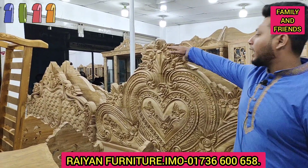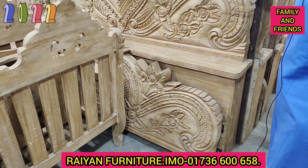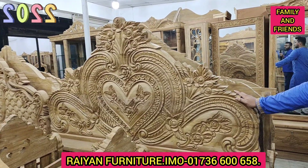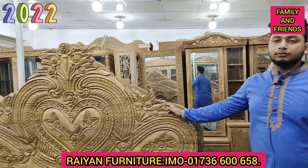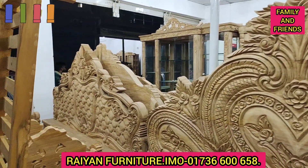This is the size of 6 feet height, the same design, the same size. This is the luxury design, so this is the size. This is the price for $500.